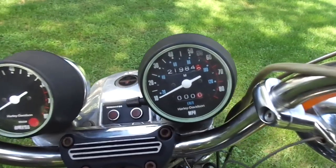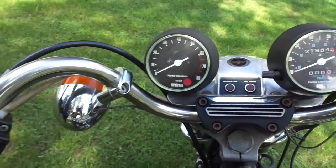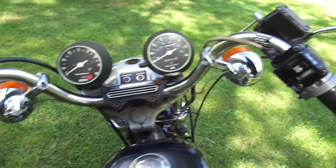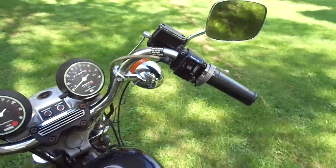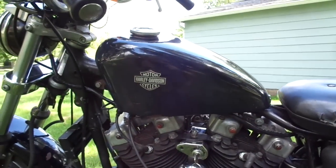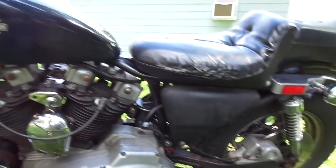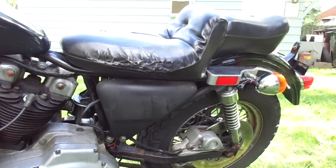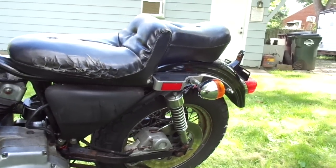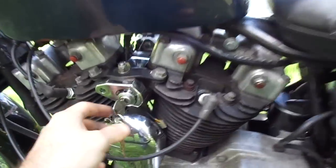It's got almost 22,000 miles, and just finding a bike that's still got a lot of this original stuff is kind of hard, so that's the reason why I wanted it. I believe it's original paint — gas tank, fenders — the oil tank has been repainted and painted black, not original paint.